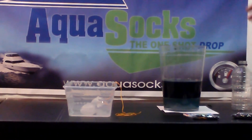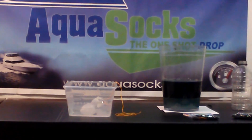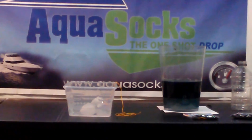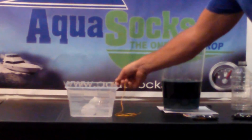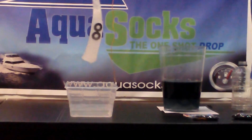It worked right before your eyes — unedited. You can find us at aquasox.net, aquasoxaustralia.com, and AquaSox Oceana. This Aqua Super Sock is almost fully absorbed in a matter of two minutes.